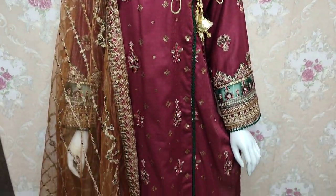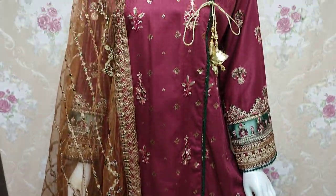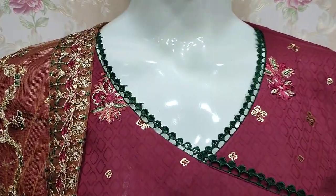Assalamu alaikum everyone, Abdul Qadir here. Sakafat collection is available here. Here is a new edition of Cotton Pinsy.